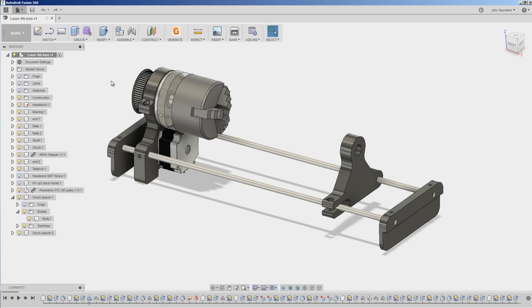Here's the design. Fusion 360 CAD and CAM files available over at nyccnc.com.